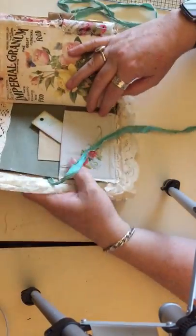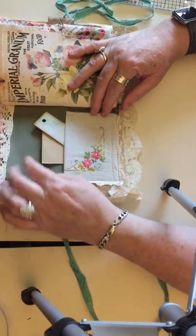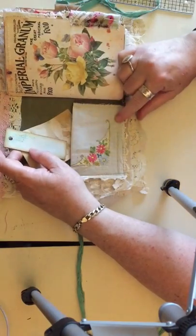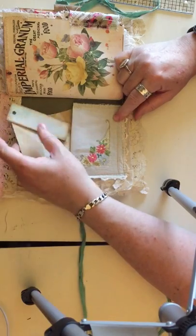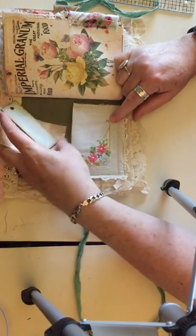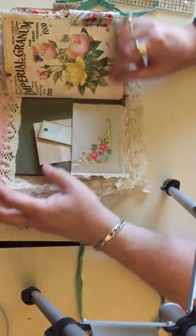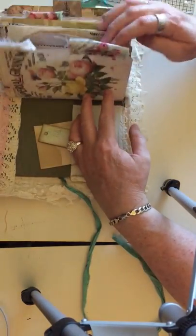Inside there's a tuck pocket that I made using a vintage hand-embroidered napkin, and then inside are just some little journaling spots that I have added so far. There are also fabric tabs occasionally throughout.